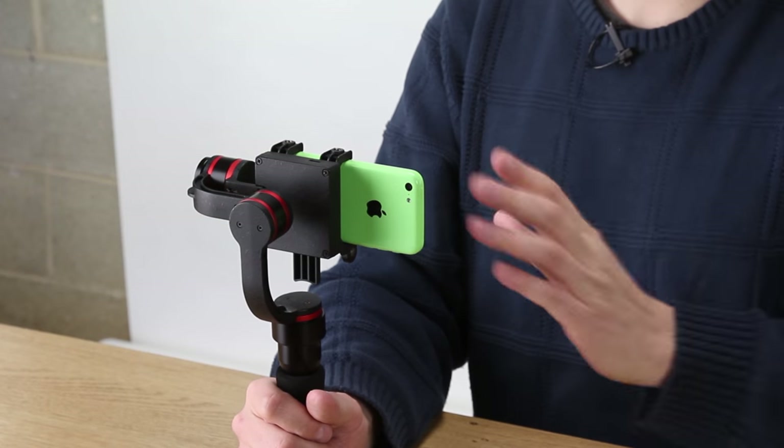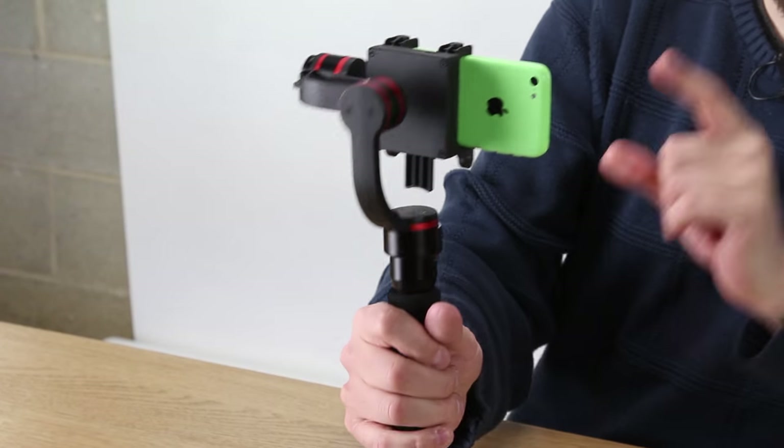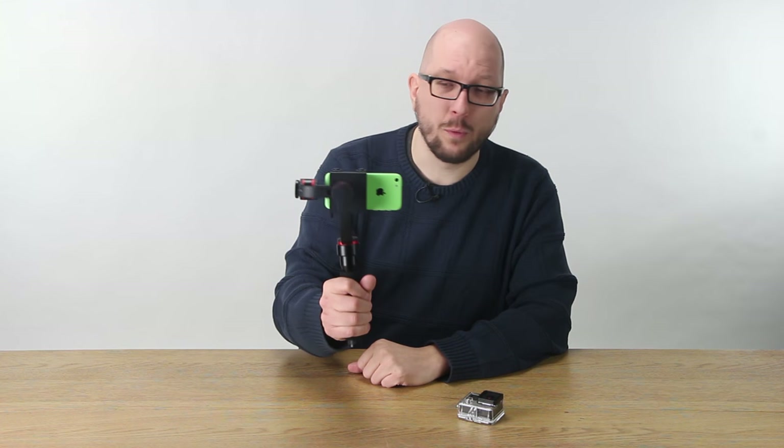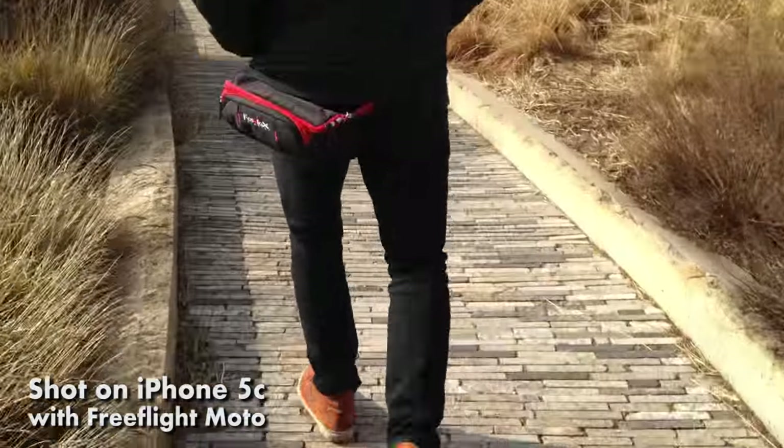It's easy to mount either a phone or a GoPro, and everything comes in the kit — the rechargeable batteries, the charger, and all the mounting gear you need to keep your phone camera or your GoPro super steady. Check out these awesome clips that we got using just a regular phone and a GoPro, plus the FreeFlight Moto.